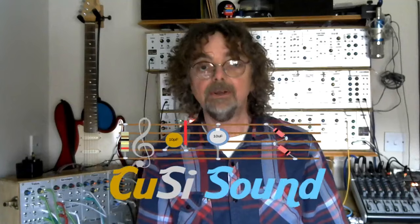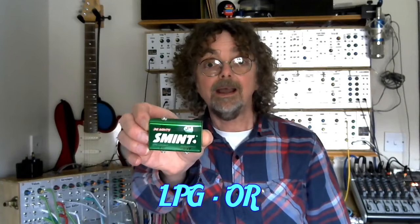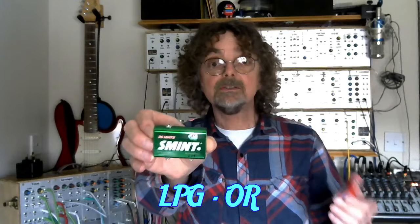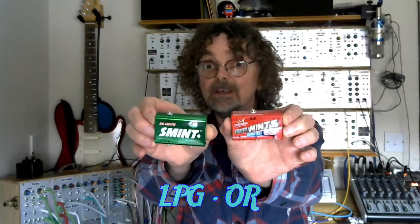Hi, welcome back to the Cozzy Sound Channel. In this video we're going to take a look at two new little boxes. The first one is a low-pass gate and the other one is a gate combiner. And as you can see they're both pretty mint.